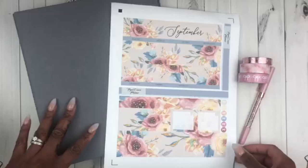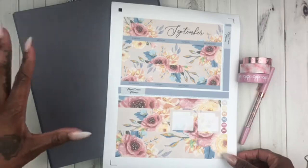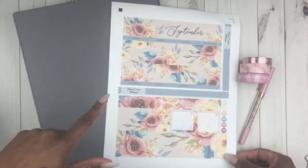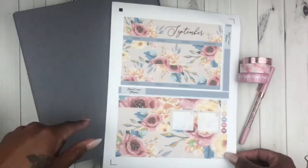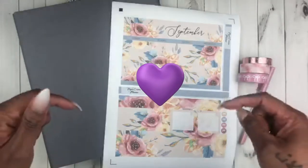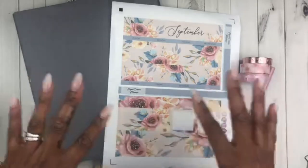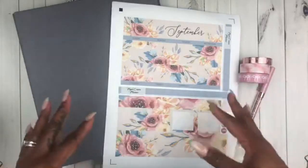Hey loves and welcome back to my channel, it's your girl Chakesha Sims and I am here to do a decorate with me in my Erin Condren life planner for my monthly and my currently page. If this is your first time here, make sure you click that subscribe button and that notification bell. Drop a purple heart in the comments so I know you're new. Let's go ahead and get straight into September's decorate with me.